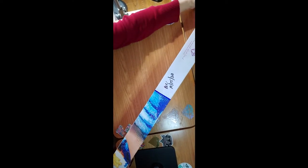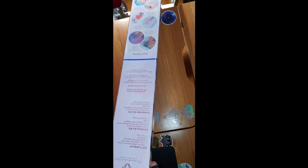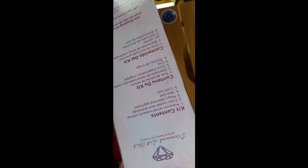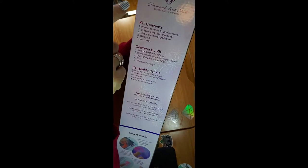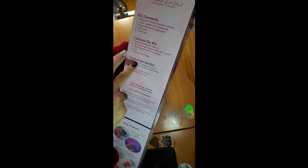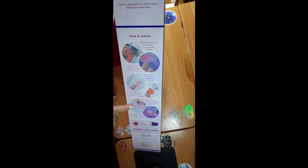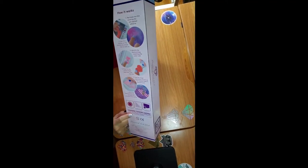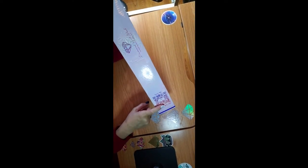The box that Diamond Art Club has is kind of holographic. It has instructions in three languages, some guidance on how to do diamond painting, some warnings, and a QR code where you can scan and get 10% off.